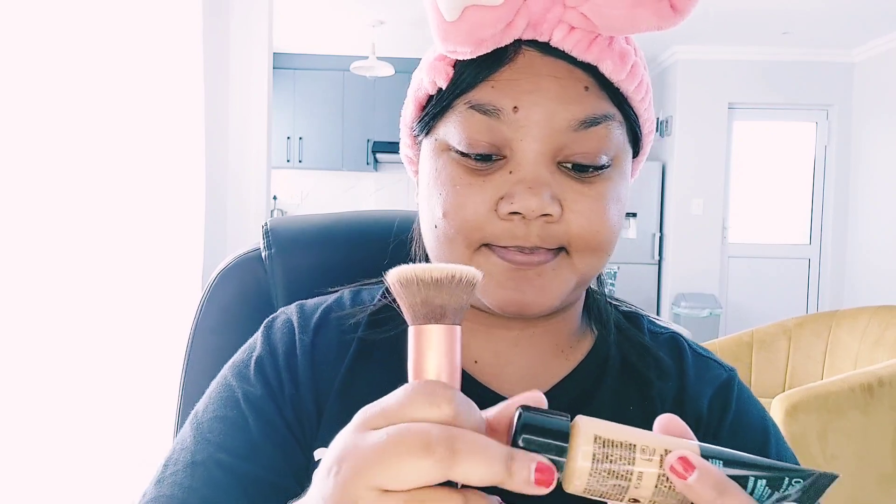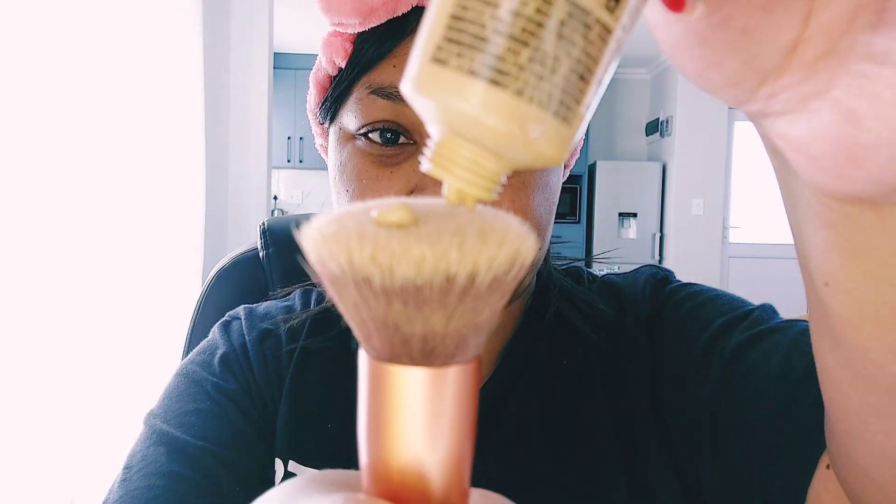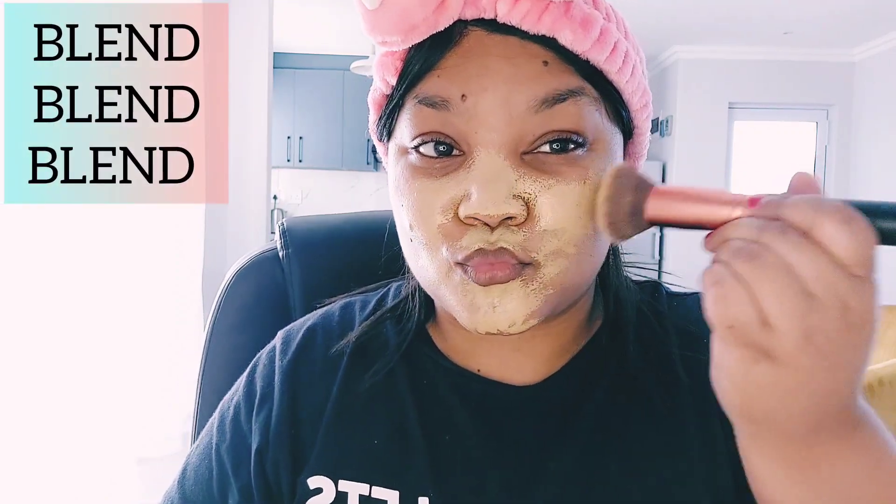Now I am grabbing my fluffy foundation brush and my foundation will be the Maybelline Fit Me in the shade 220. I'm just placing a few dots on the brush in order to get an even spread and a much better blend when I apply it onto the face, using tapping motions — like I always tell you guys, always use tapping motions to blend that foundation into the skin.